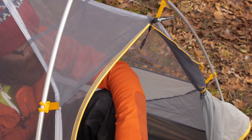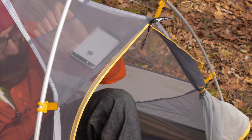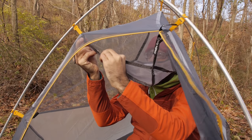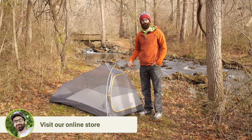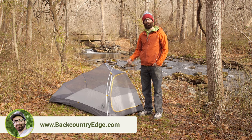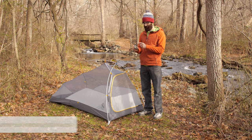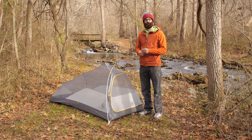On the inside of the tent there are a few features to mention. There is a mesh pocket at the top — a nice place to store electronics, your headlamp, or other small items. There are internal gear loft loops, compatible with the Big Agnes Triangle Gear Loft, sold separately. With the Mountain Glow light system you get a power hub — a small USB attachment requiring three AAA batteries. It is super lightweight, easy to use, and easy to hook up to that USB cord, with on, 50 percent, and off settings.